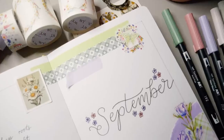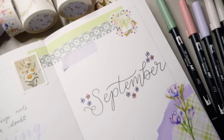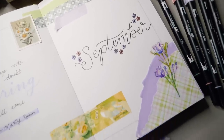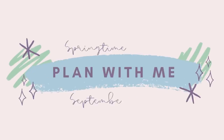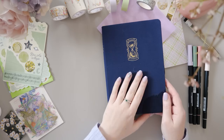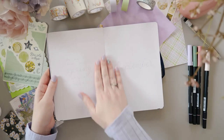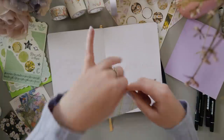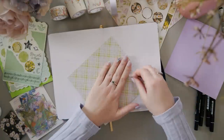This video is sponsored by Skillshare. It's time to grab your journal — we're going to get set up for September. Hi, I'm Erin and bullet journaling is a thing that I do on YouTube. Thank you so much for clicking on my video.